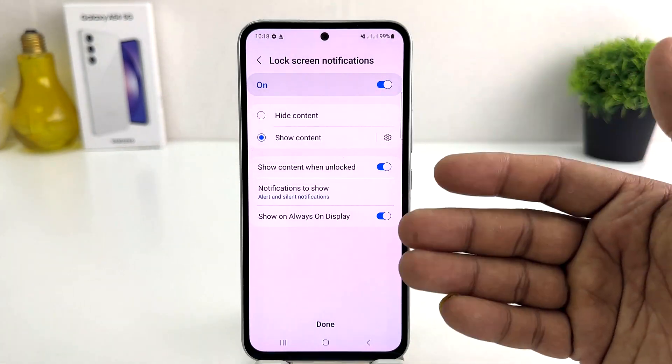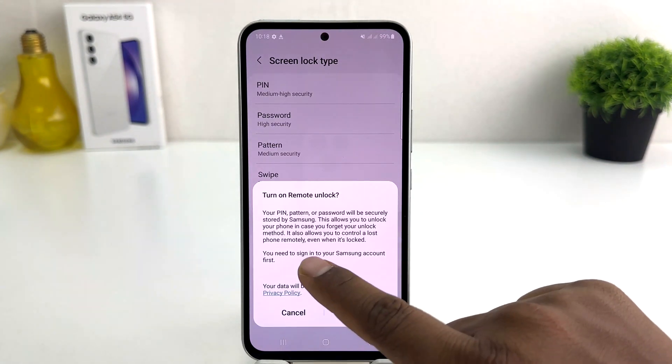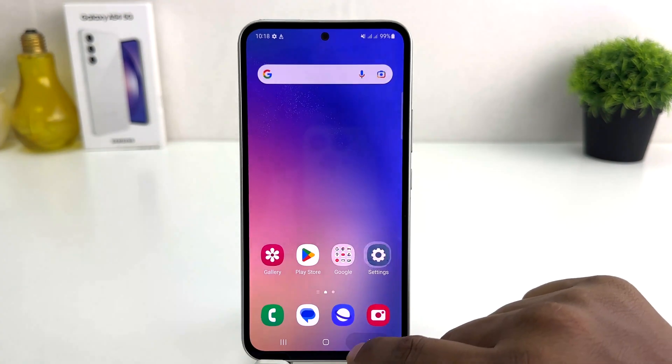Now it's showing some lock screen notification settings. We can see that in additional setup if you like. It's also asking to turn on remote unlock — I don't need this, so I'll just click Cancel.